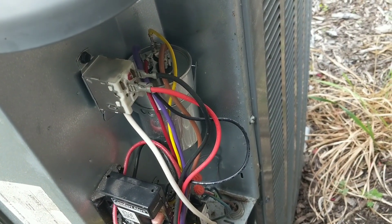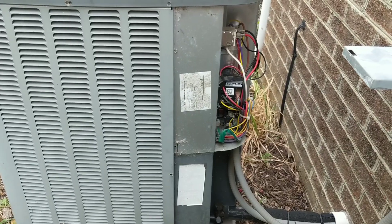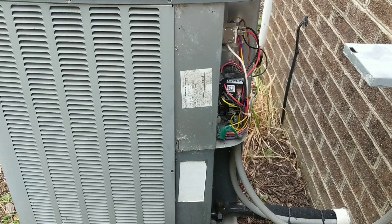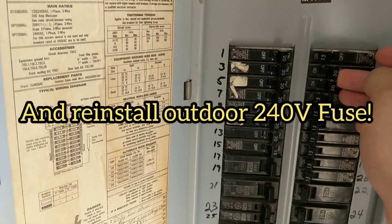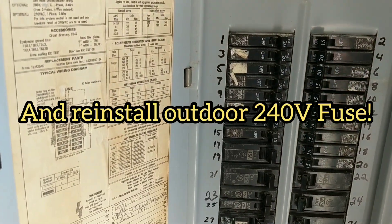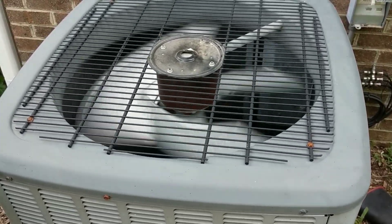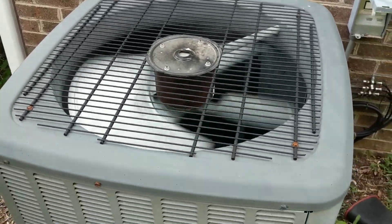I've got the capacitor reinstalled with the clamp back around it and the wires out of the way. Don't forget to reinstall your covers, though I don't blame you if you want to test it first. I'll flip the breaker back on inside and call for AC. It turned on so quickly I couldn't even record it, but I promise you that capacitor fixed it.